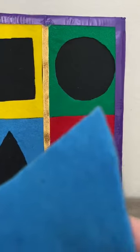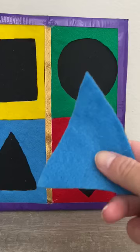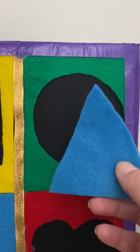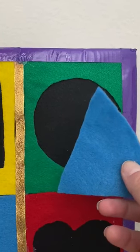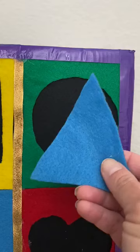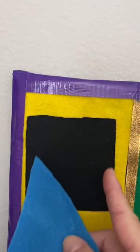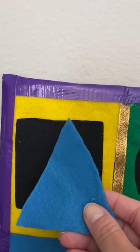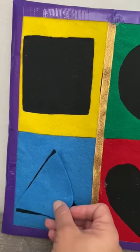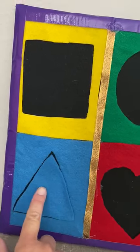I have the blue triangle. Help me find the blue triangle. Do you think it belongs on the green circle? No. On the green box? No. Do you think it belongs on the yellow square? No. Oh yes, it belongs here in the blue — it's a blue triangle.